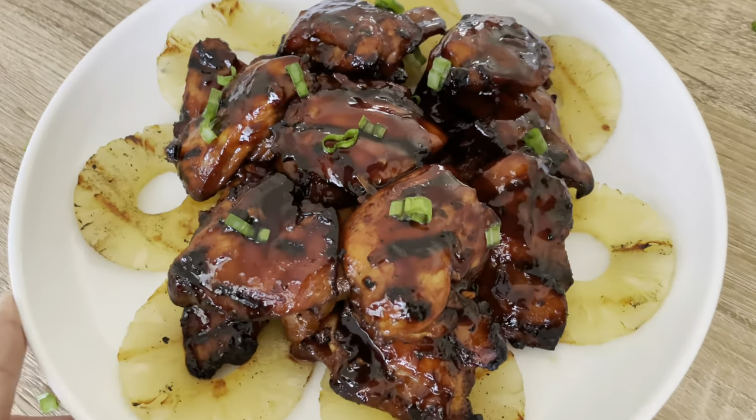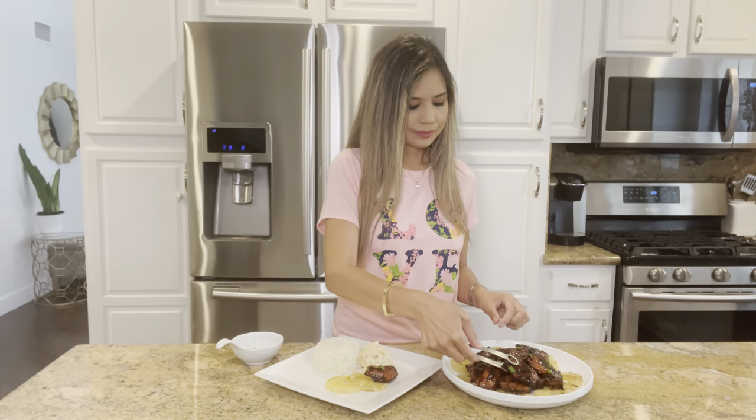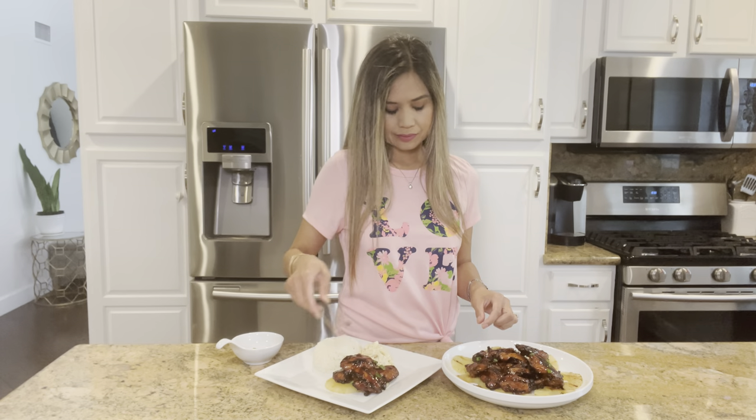See how delicious this looks? The chicken is so tender and has so much flavor from that sweet, tangy, savory sauce. I actually made this again over the weekend for a family gathering and everyone just loved it. I served it with some white rice and macaroni salad.